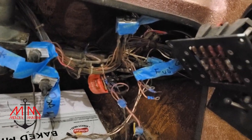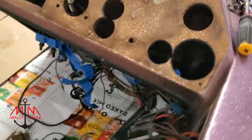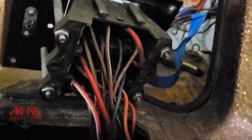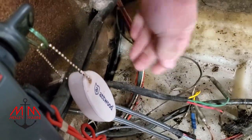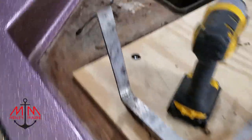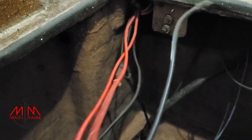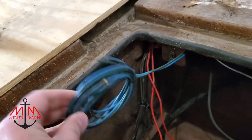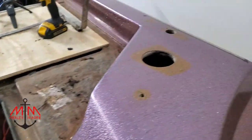Welcome back everybody to another episode of the Ranger 363 restoration. First off, I want to thank you so much for helping me reach 1,000 subscribers — that's awesome. As a token of my appreciation, I'm going to be giving away one free Beely Marine logo t-shirt. All you have to do is be subscribed to the channel and comment down below whether you think it's worth putting a new motor on this boat. In today's video we're going to be focusing on the wiring — getting all the wiring out and walking you through what I see, and maybe this video can help you if you're having wiring issues. Let's get into it.